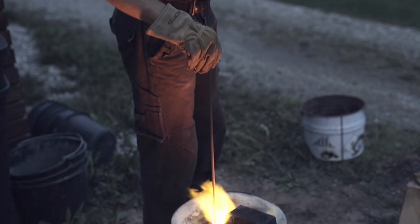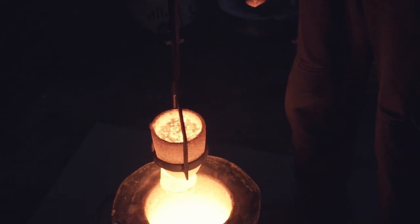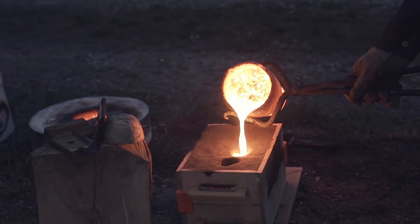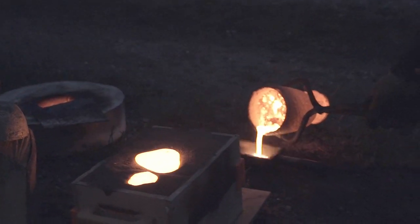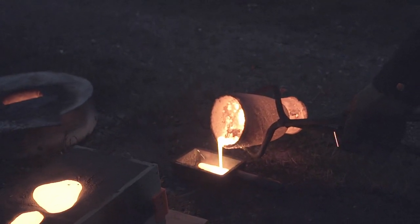Finally we feel like the cast iron is up to temperature, so it's lifted up getting ready to pour. The sand mold pours very well and we only have a small firework while pouring into the bar mold, which apparently still contained a little bit of moisture even after being preheated.